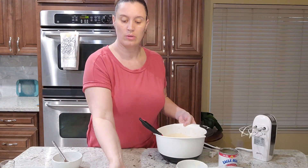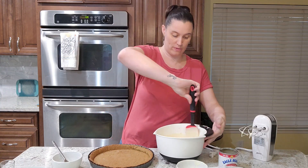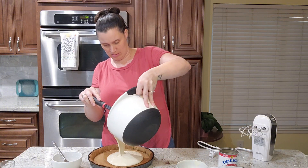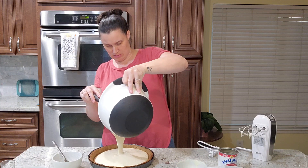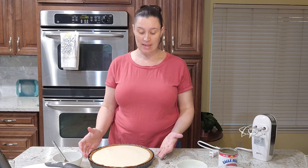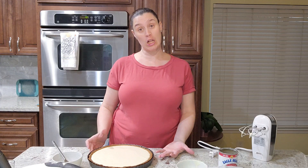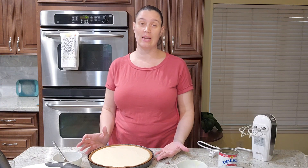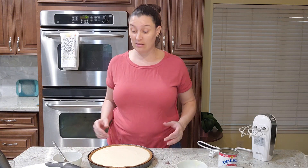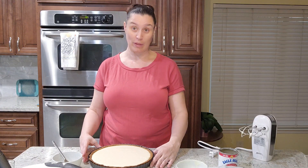Now I'm going to dump it in my tart pan and hope it fills it completely. If you make this in the morning, you could probably have it for dinner at night, but it does have to sit for quite a while. Since it is four o'clock here, this is going into my refrigerator and won't come out again until dinner tomorrow. It has to sit overnight unless you make it in the morning.